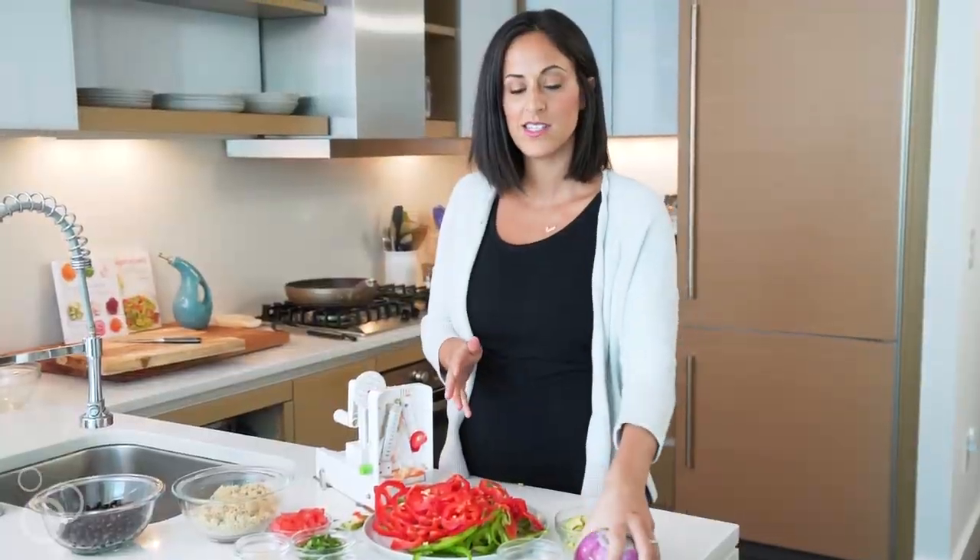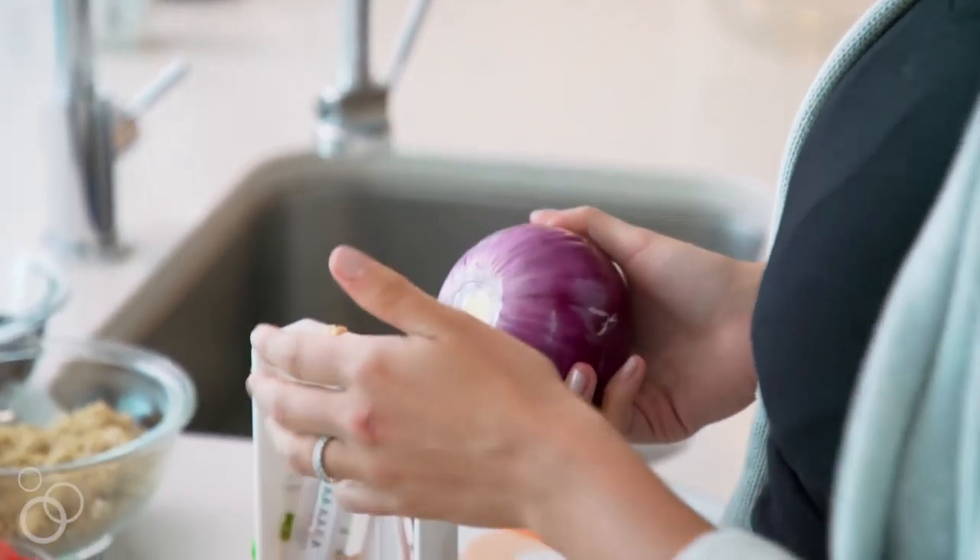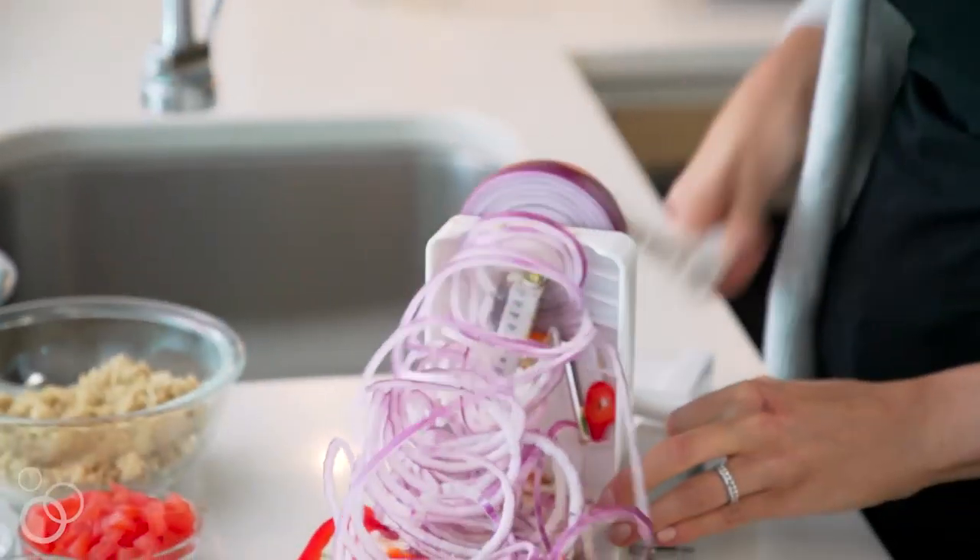Our next thing to spiralize is a red onion, which is my favorite. And if red onions or any type of onions make you cry, they do not make you cry when you spiralize them.